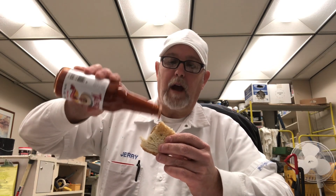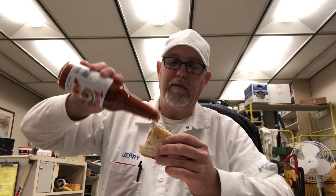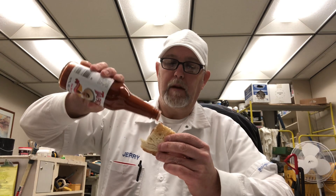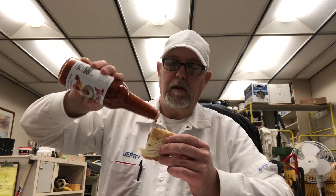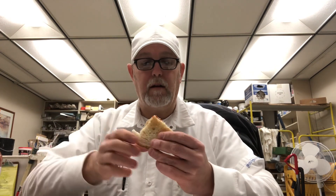I did know about Valentina because, like I had said in that other video — the popcorn pairing — a Mexican guy I worked with showed me how he used Valentina on chips with Doritos, so that's when I learned about that.